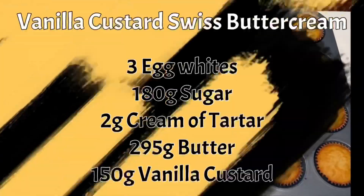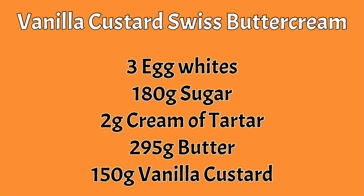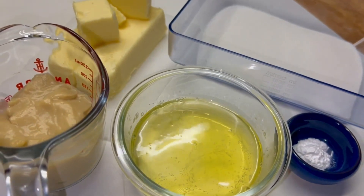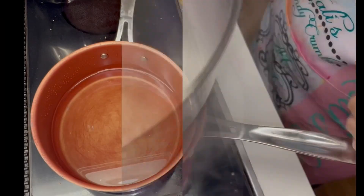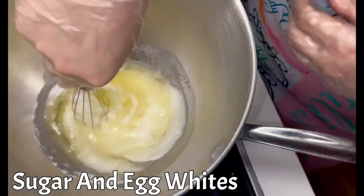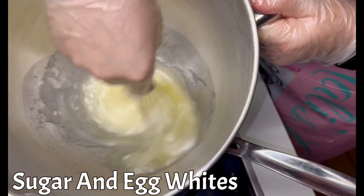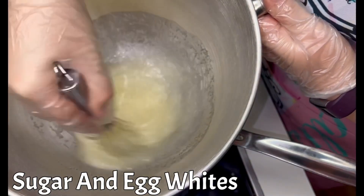While the cupcakes are cooling, we can get on to making the vanilla custard Swiss buttercream. Look over these ingredients real quick and I'll show you how to make it. In a medium sized pot, bring about two inches of water to a simmer, then get a big metal bowl and place it over the simmering water. Over the simmering heat in this metal bowl, whisk together your sugar and your egg whites until all the granules have dissolved.